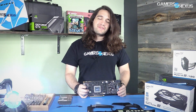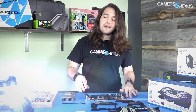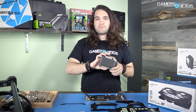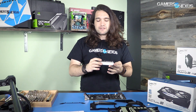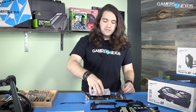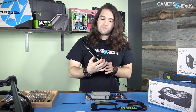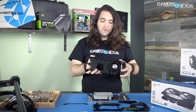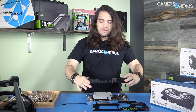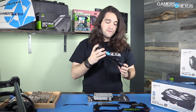Hey everyone, welcome back to part two of the Titan X hybrid build. We tore it down in the last video, took the whole thing apart, talked about the PCB and the cooling solution — a vapor chamber block with aluminum fins, no heat pipes because it's using vapor chambers instead. That mounts to the PCB, and then we've got the base plate with the VRM blower fan that cools a bit of everything, sitting on top of the GPU and PCB.